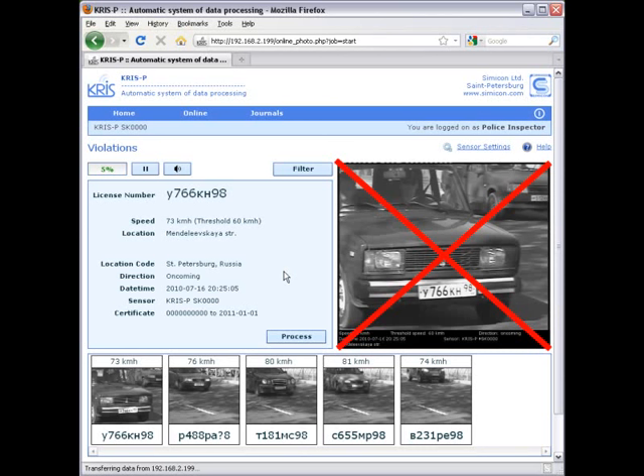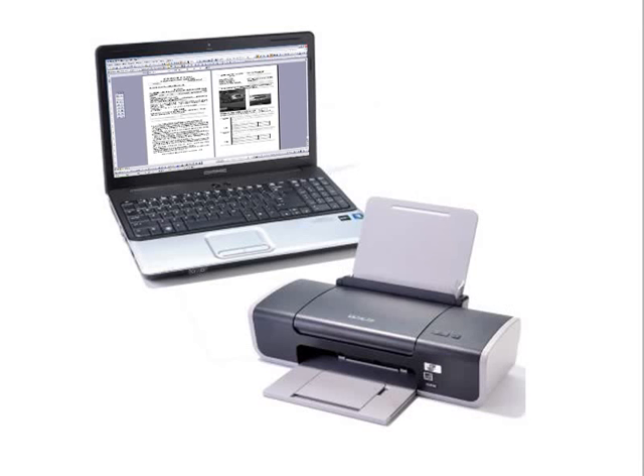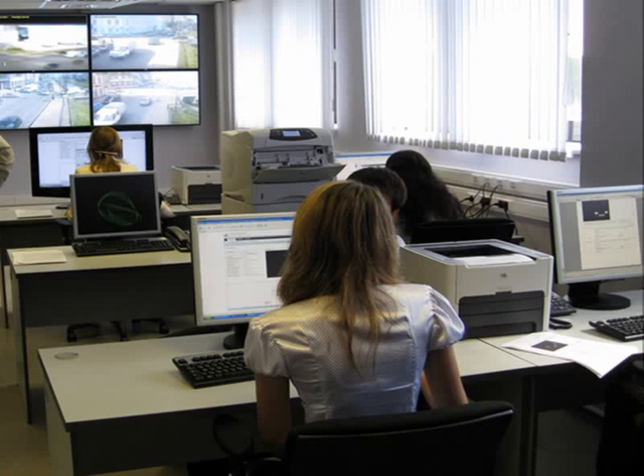In the second approach, the decision can be made automatically by the photo radar software. Usually Crispy uses automatic exclusion by software, but the European method is also available as an option. On site, you can print out the protocol of violation containing recorded images using any portable printer connected to the laptop, or you can import images from a number of Crispy systems to a server for further centralized processing.